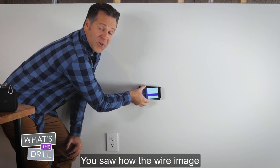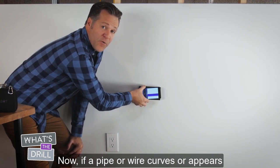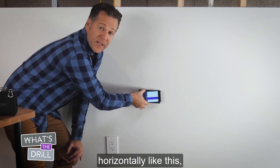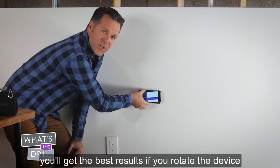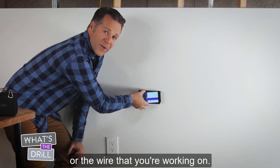You saw how the wire image started to move on the phone, which indicated a curved pipe or wire. If a pipe or wire curves or appears horizontally like this, you'll get the best results if you rotate the device to keep your phone parallel with the pipe or wire that you're working on.